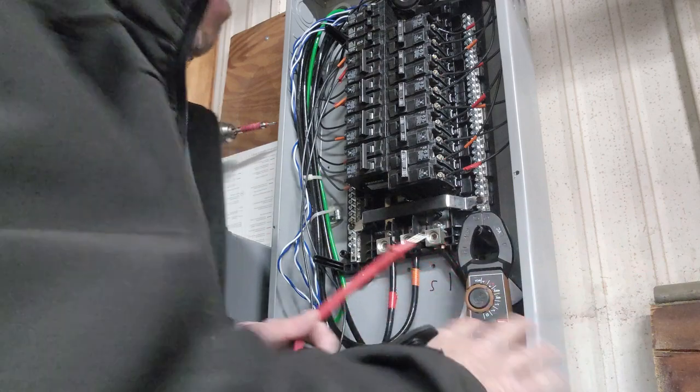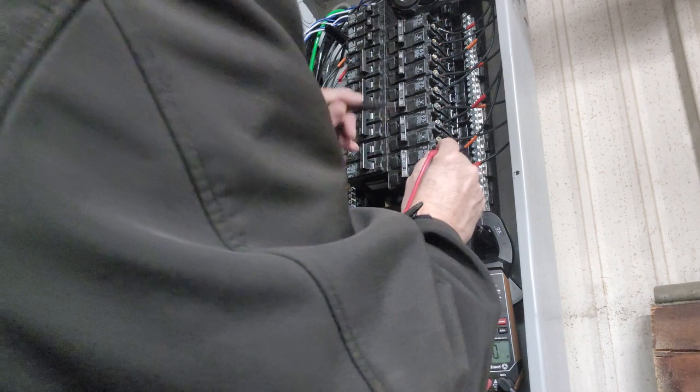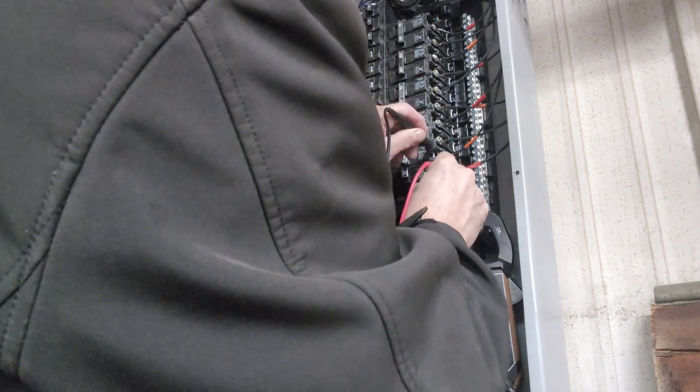Then you head down to the electric panel — which is where I'm going next — use your ohm meter and make sure that when you touch across the breakers you've got no impedance. If they're connected up here there'll be no impedance down there. I've got my meter set on impedance, I've got the nine different strings of breakers right here, so I just go across each one and make sure I hear the beep.